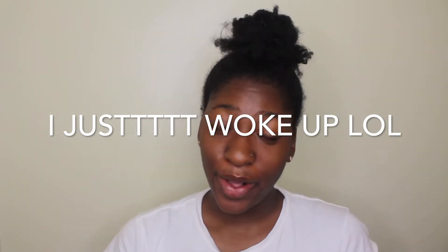Hey guys, it's Ashley. Welcome back to my channel, or welcome to my channel if you're new. Hit that subscribe button. I'm about to show y'all my literally go-to protective style.